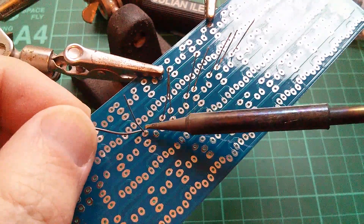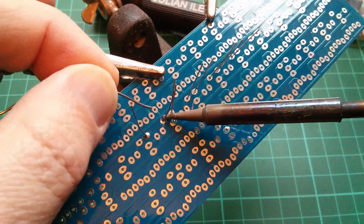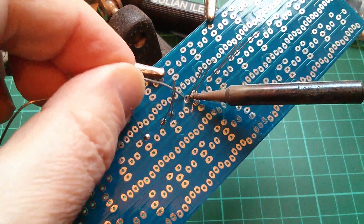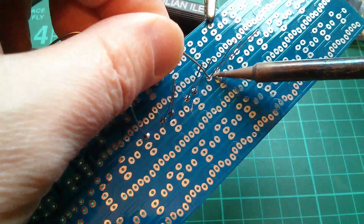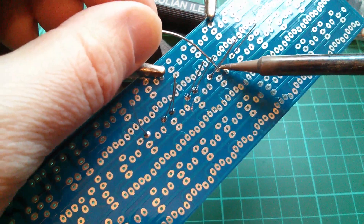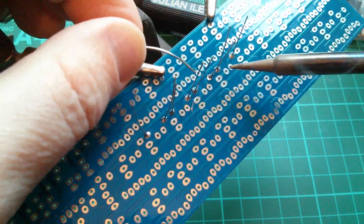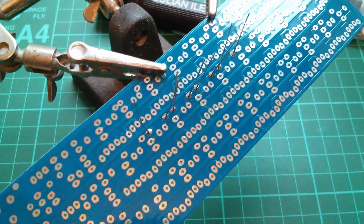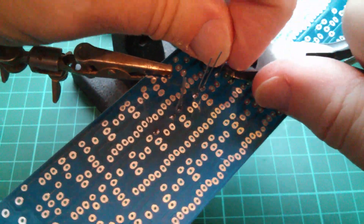So how do you solder? Just heat up the component lead and the pad, then feed some solder in. It's a bit tricky - I can't see what I'm doing because the camera's in my way. Let me just redo that joint - probably a little too much solder on that one. Now let's chop these leads off.